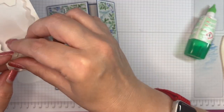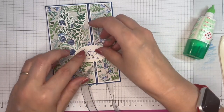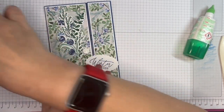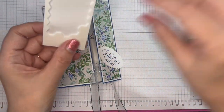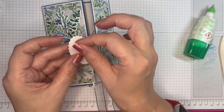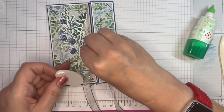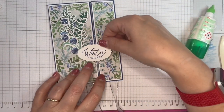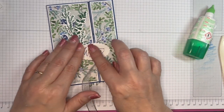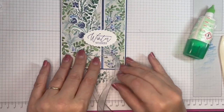I'll go big with the dimensionals this time. Just be careful where you're putting them. I'm going to put one on there and one on the end of my oval. I don't want to glue that end down because of the way the card opens.